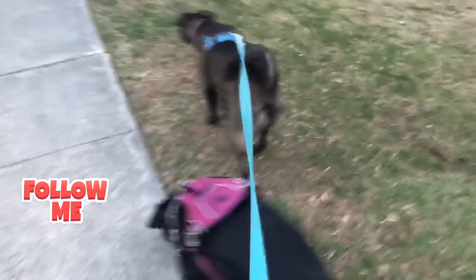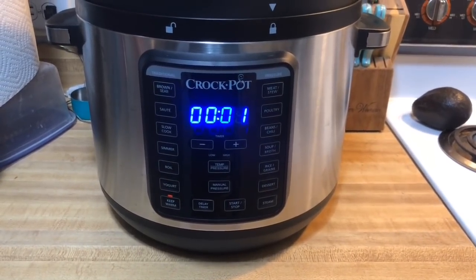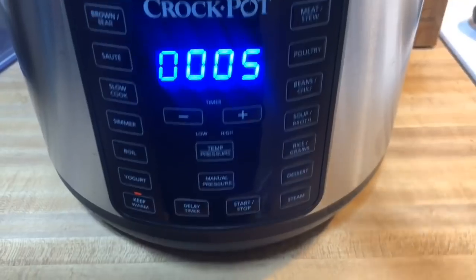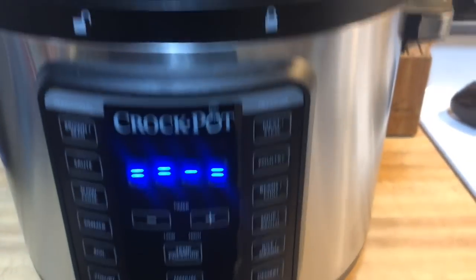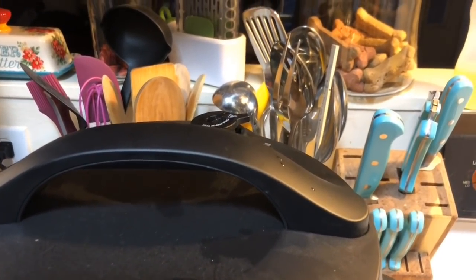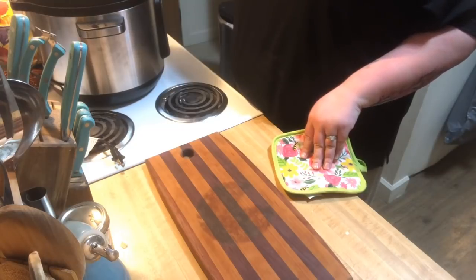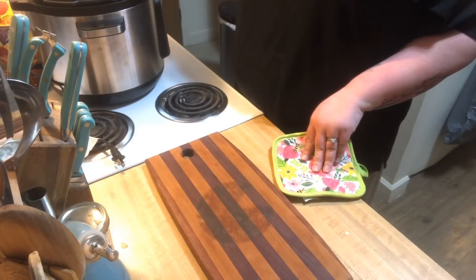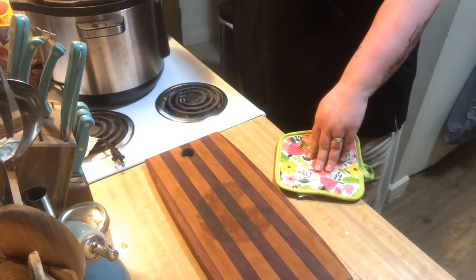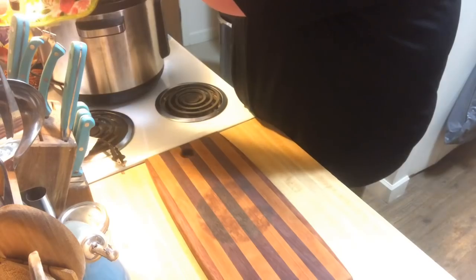I took the dogs for a walk while dinner cooked, and the buzzer went off as soon as I walked in the house. We let it do a natural pressure release for about four to five minutes, then I shut it off and did a quick pressure release to release the excess pressure. I've moved it over — always open away from you — and let me grab the handles.